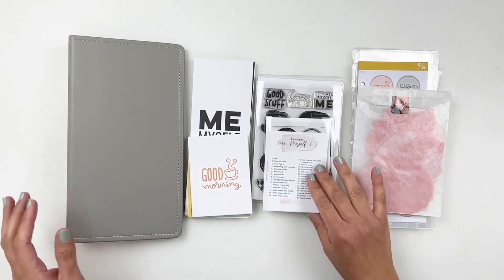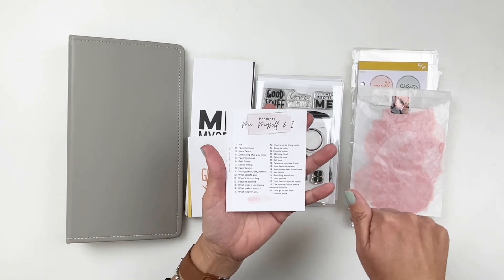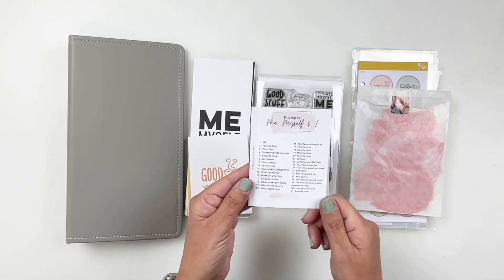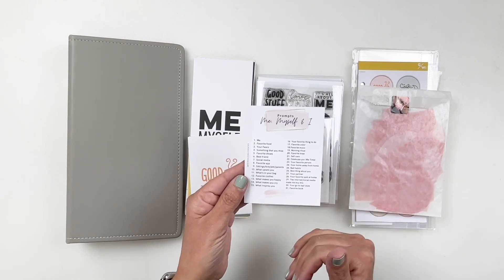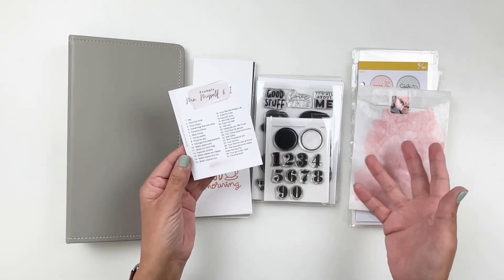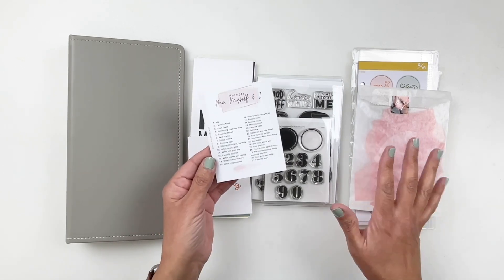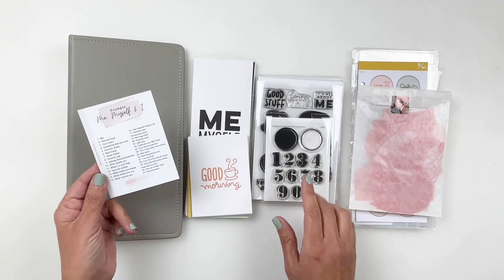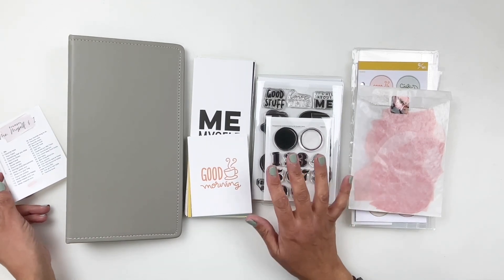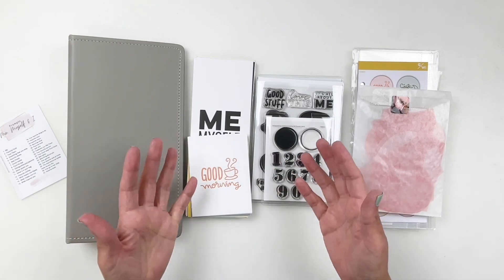I do have a prompt list, which I will link in the description box for you. I also have it linked on Instagram and Pinterest as well. So you can print this out and add it to your album if you like, or have it on hand while you're working on your project. Also this year, I got to collaborate again with Studio Calico to put together a fun kit to help you document yourself.